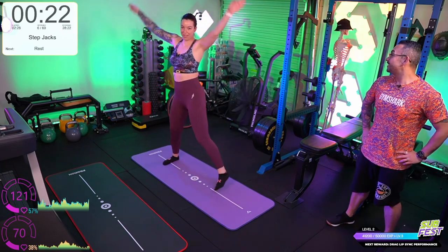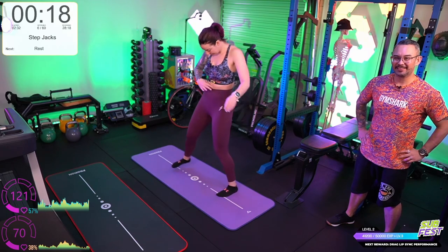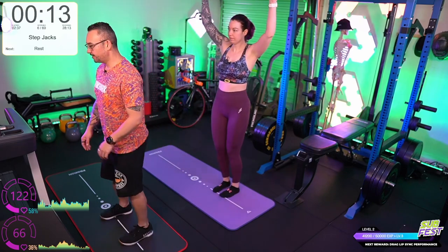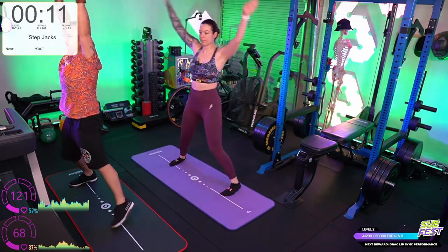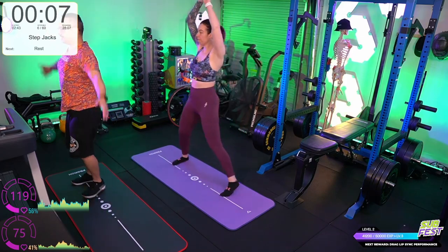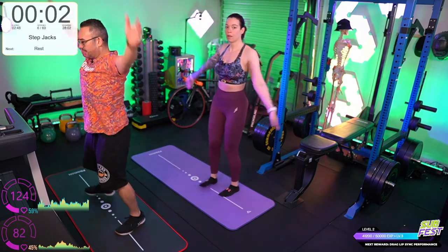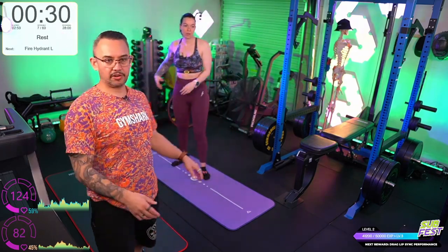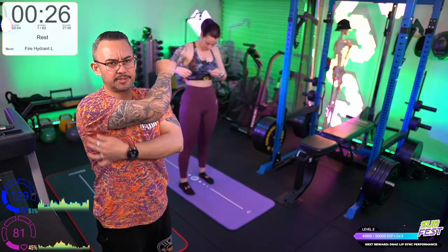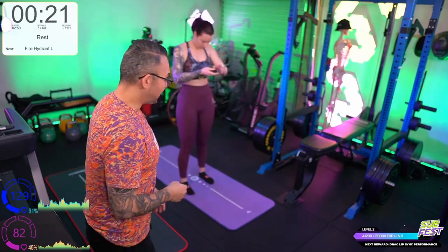Step jacks. Nice and straight. The first day I did step jacks as opposed to jumping jacks, I focused a lot on having really straight arms touching at the top. I actually got some lat DOMS when you really work at reaching towards the ceiling.